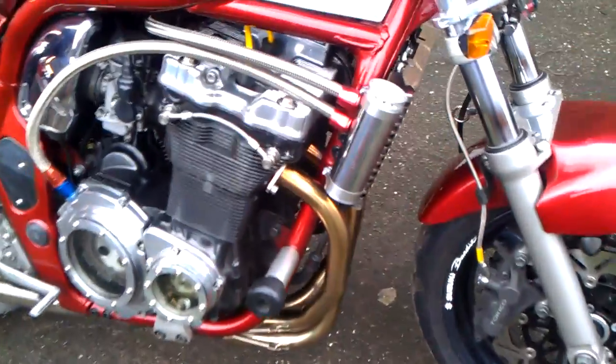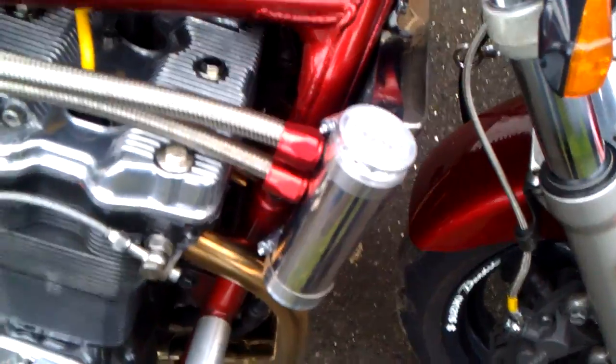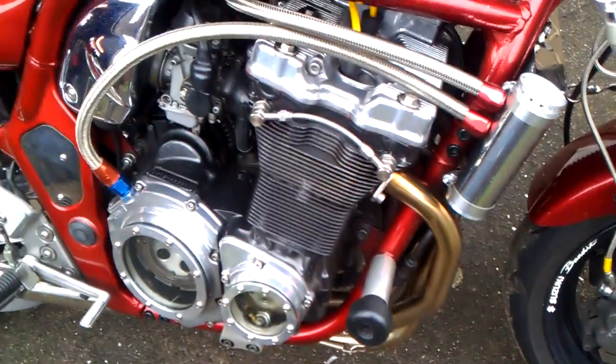Here's a short vid of my latest mod. Just finished it and it's an oil catch can. Got a pipe from the crankcase that relieves the crankcase pressure, which will come into its own more if I tune my motor anymore.